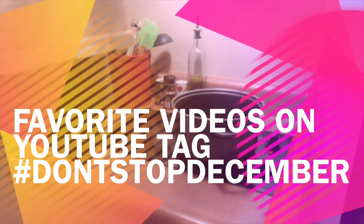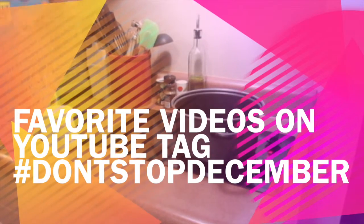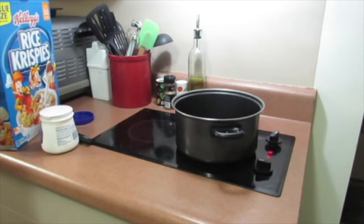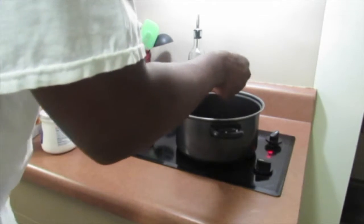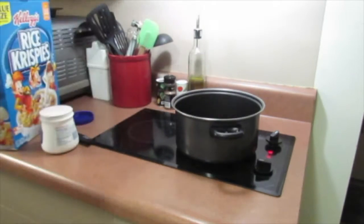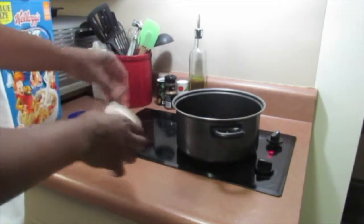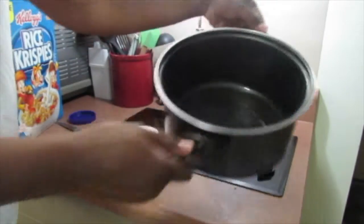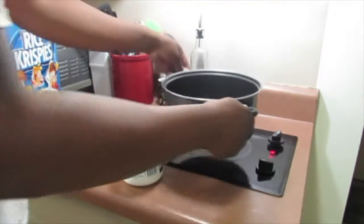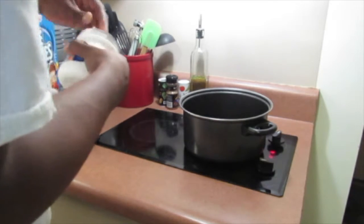What's going on, you guys? We're going to make some rice cereal treats. What I have in here right now is already a stick of butter-flavored Crisco — one of the sticks.